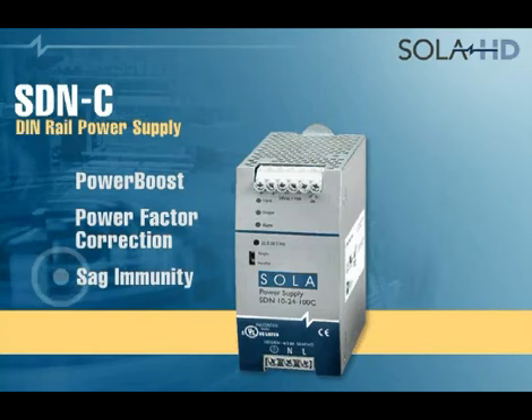SAG Immunity easily handles SAGs to half of the line voltage with no disruption in output power, ensuring higher reliability of equipment.